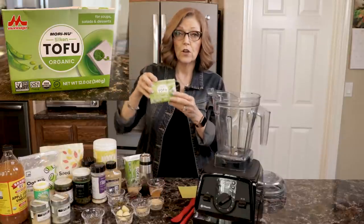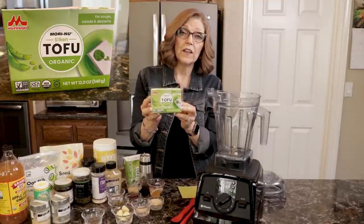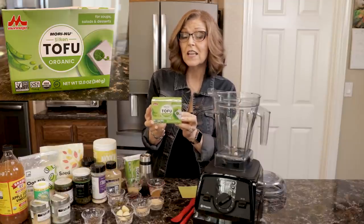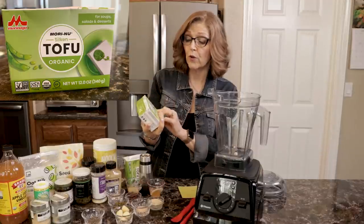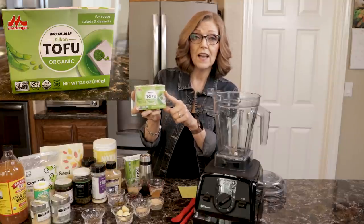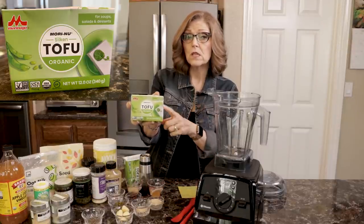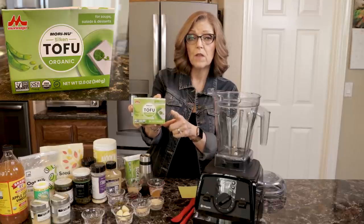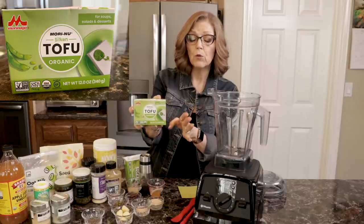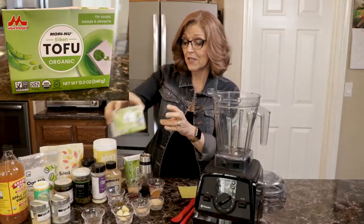It all begins with tofu. I like to use this shelf-stable tofu — you can find it in the Asian aisle at most grocery stores. Some grocery stores put it in the refrigeration section even though it is shelf-stable. It is called Morinu Silken Organic Tofu and it says right on it: for soups, salads, and desserts. Someone did tell me that they used the firm version of this box shelf-stable tofu and just added more liquid and it worked okay, so that's an option. You don't have to drain it — it's very soft and liquidy because it has not been pressed.